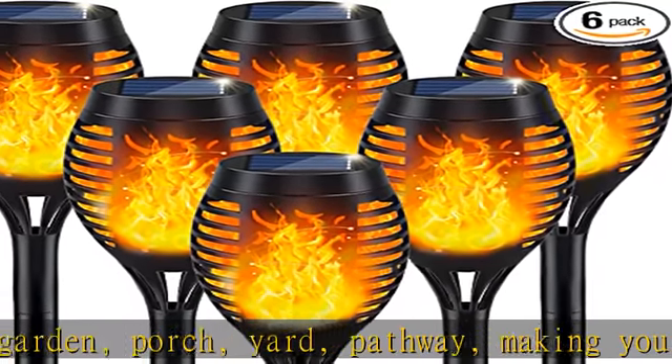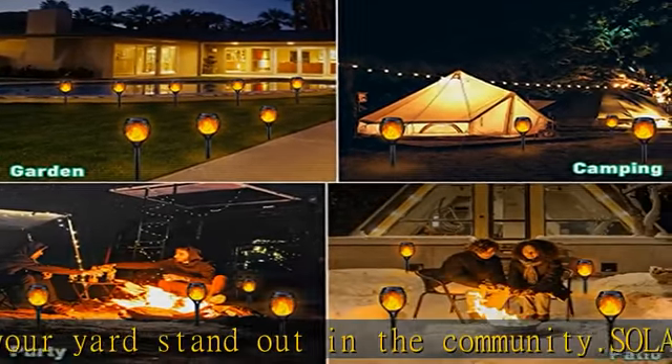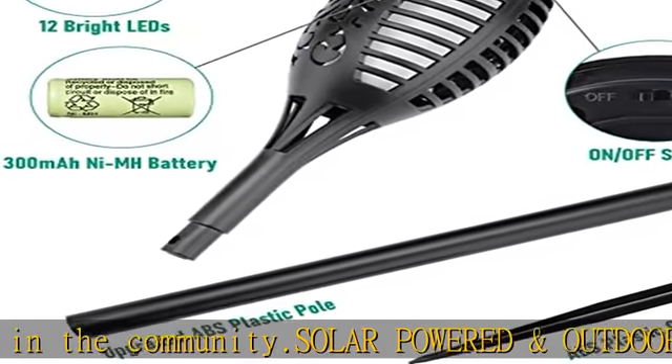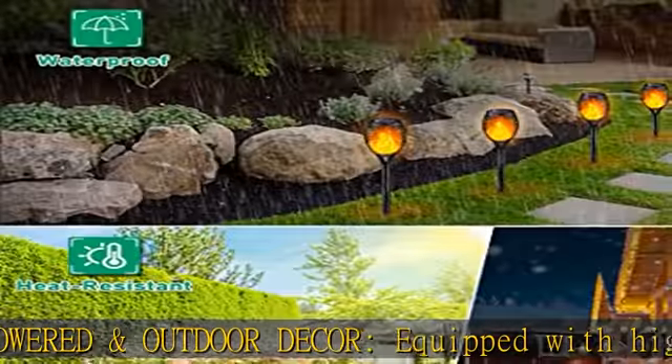Hassle-free installation: no wires or tools needed. Garden lights solar powered are easy to install — just connect the parts and stake into the ground where there is direct sunshine. Please turn on the switch before first use.